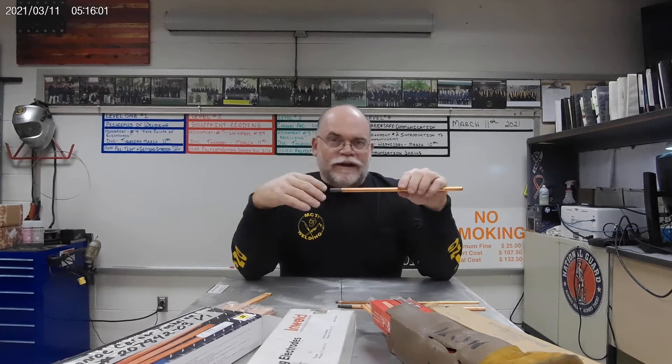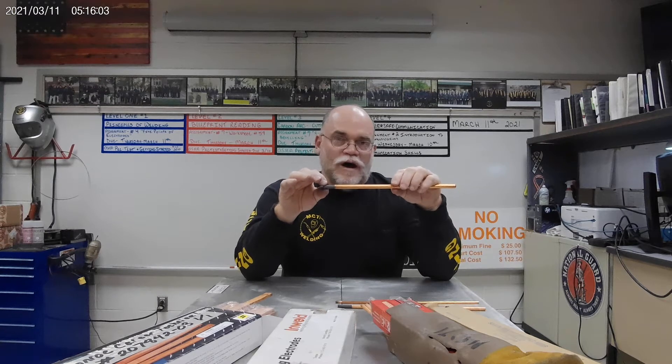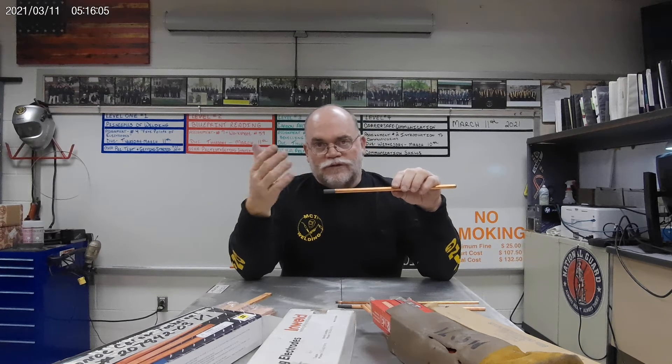The next one up is the 3/8". That, of course, gives you a bigger swath and needs more power — three to four hundred amps — but you can remove a lot more material a lot faster.